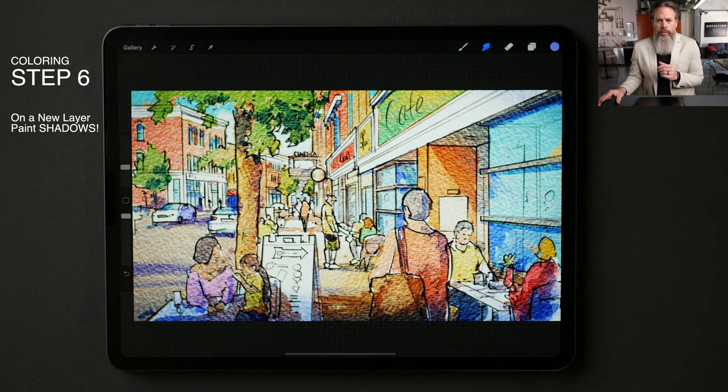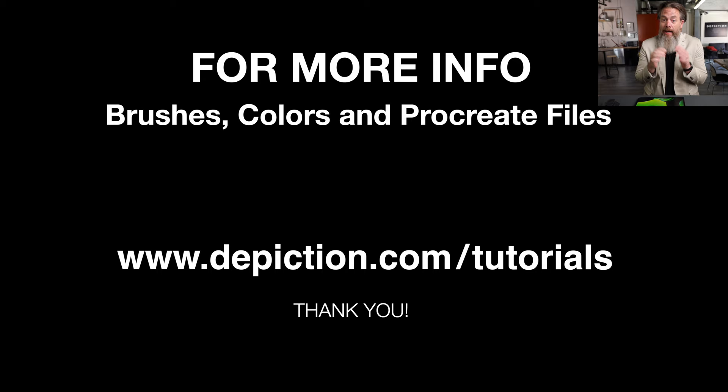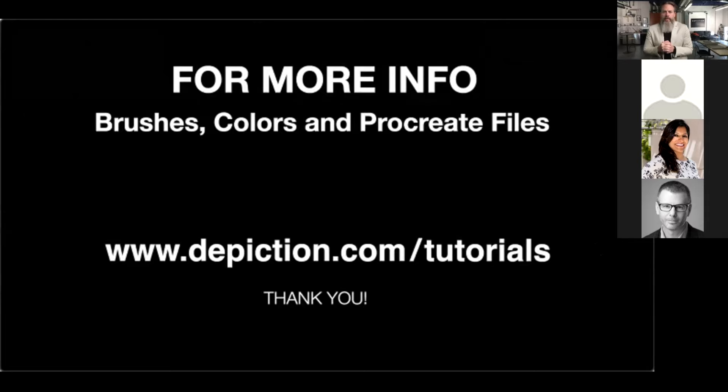The video's almost over. This is the final image, and I had a lot of fun creating it. I really appreciate anyone coming to take a look at it. If you want the download files or anything, you can go to depiction.com/tutorials. The video will actually be posted in a couple of hours once everything gets composited. Thank you so much. If you have questions, I've got my iPad live — so if you want to do something, please feel free to reach out.